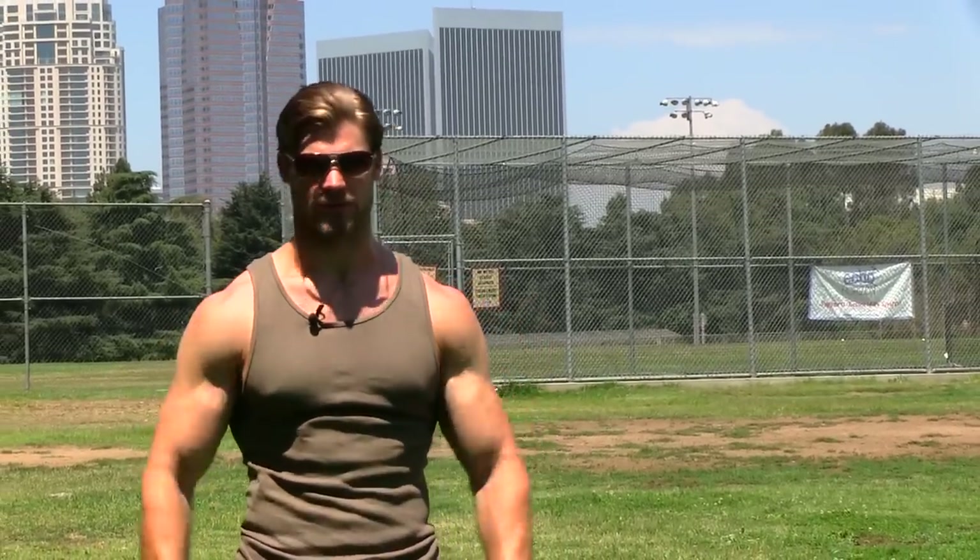I hope you learned a thing or two during this video, because that's exactly what it was for — whether it's proper form, a new exercise, or just the motivation to get in that gym and work those guns.